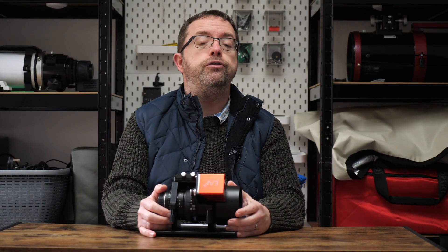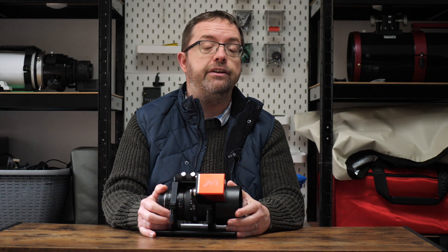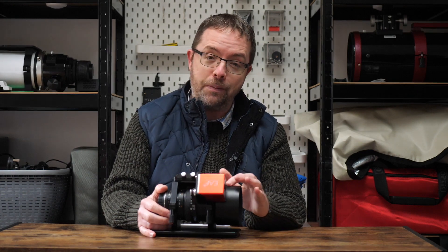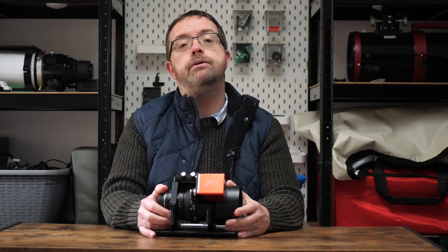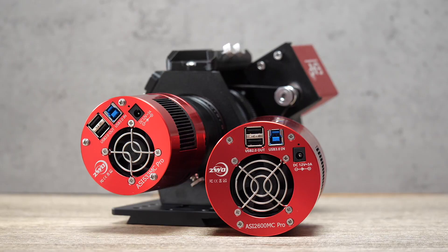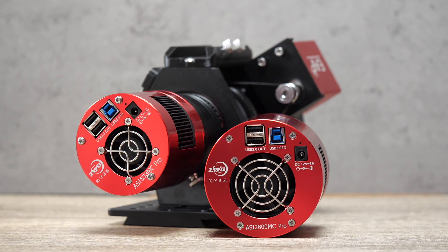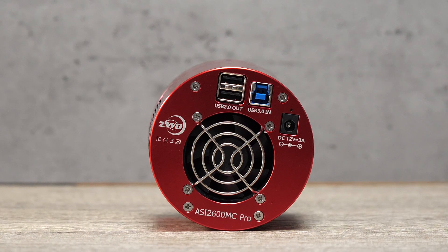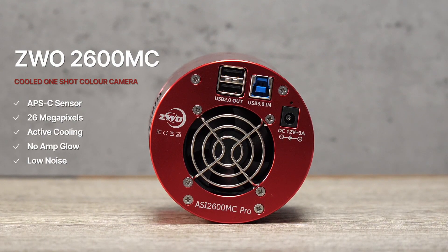By shooting at fast focal ratios of f2 and f2.8, the Samyang can suck light into the camera's sensor and you can grab a great amount of detail, even in shorter imaging sessions. I call it my mini Rasa. By pairing this lens with a dedicated astro camera, you can tease out even more details. Depending on my target and how I want to frame it, I switch between my two one-shot colour dedicated astro cameras, both from ZWO. The 2600MC Pro sports a 26 megapixel APS-C sensor and gives wider views of many targets.